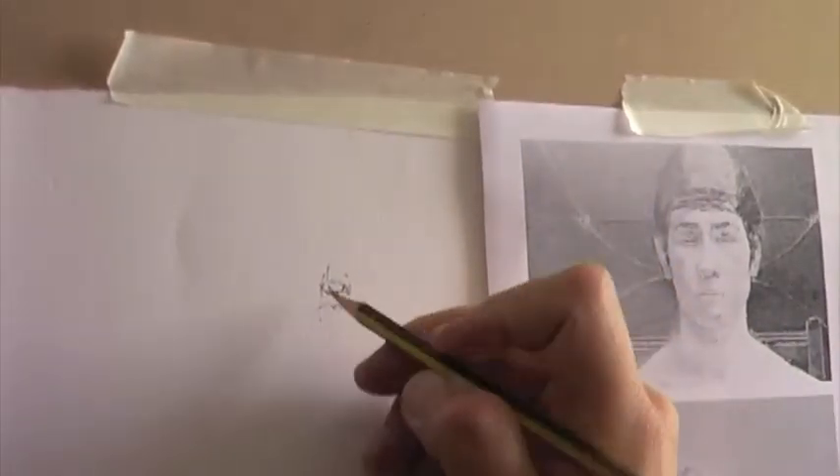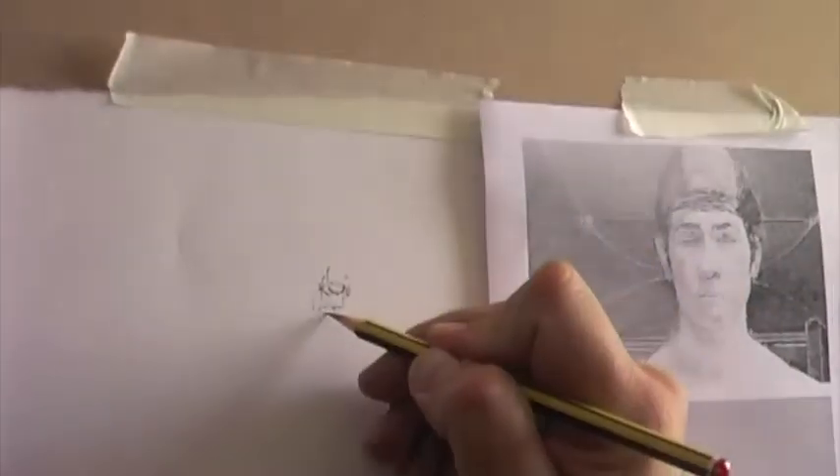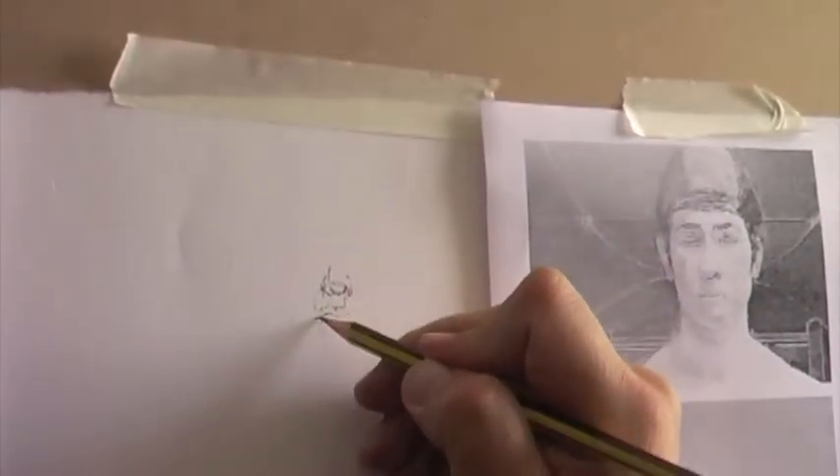Working from the nostrils, one gradually works outward to find the top of the lip, from there to find the nostrils, and so on. Vertical measurements are always being compared against horizontal ones as well.